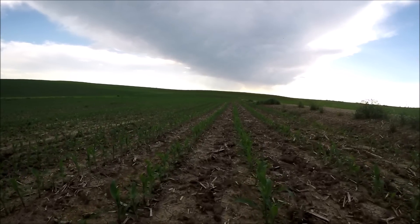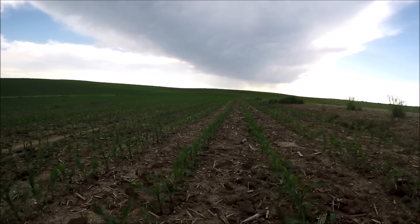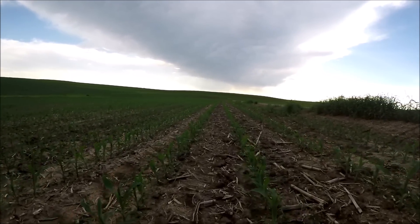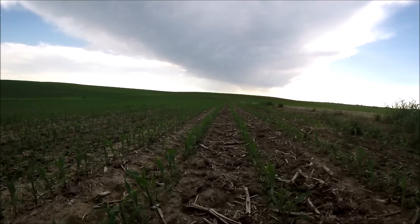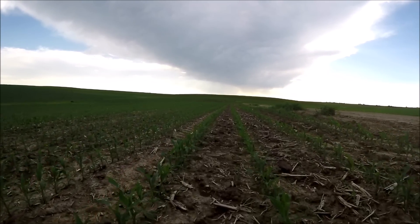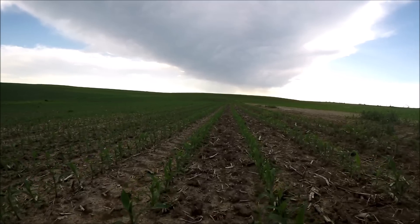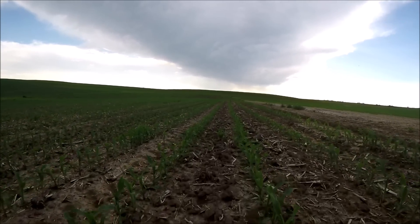The only thing is, with having the self-propelled sprayer come through later on, they can't track down the rows as well because the soil in between the rows is loose and softened up. They have a harder time keeping the sprayer on track, which in turn makes it harder to keep from running down rows. So there is a little bit of debate about whether we're gonna do a whole lot more cultivating.